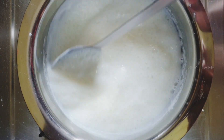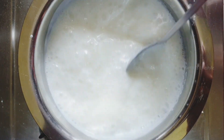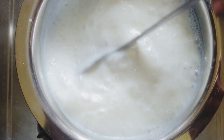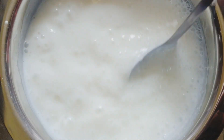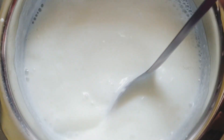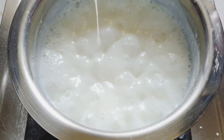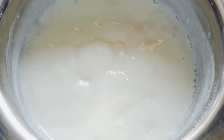Let us boil this until the milk reduces to half of the quantity. Now we can see it has got a perfect consistency. Allow this to come to room temperature.